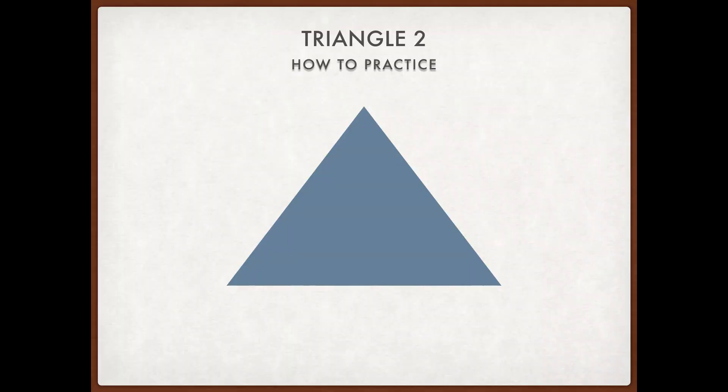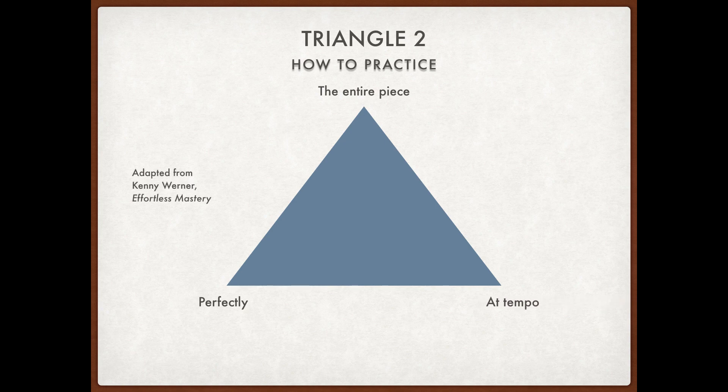Those three corners are: play the entire piece, play it perfectly, and play it at tempo. You can only have two of the three — you're only focused on two of the three while you're practicing. So if you want to play the whole piece perfectly, it won't be at tempo. If you want to play things perfectly and at tempo, it may not be the whole piece.